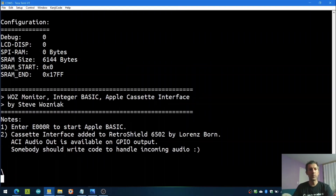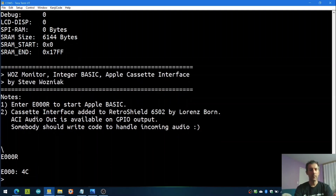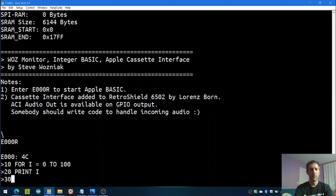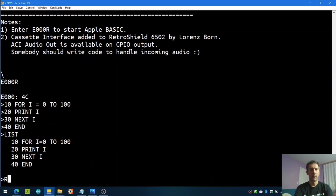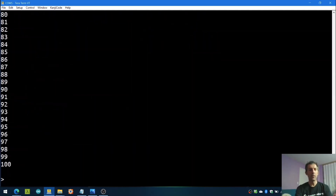I use TerraTerm for the terminal program, so let's get Arduino connected. You can see Arduino printed some configuration details and some notes about how to use it. We're going to run the Apple BASIC. To do that, we type E000 run and we get the BASIC prompt. We do: 10, for i equals 0 to 100; 20, print i; 30, next i; 40, end. List and run. This is all being run by the actual processor and everything else is emulated by Arduino. How cool is that?